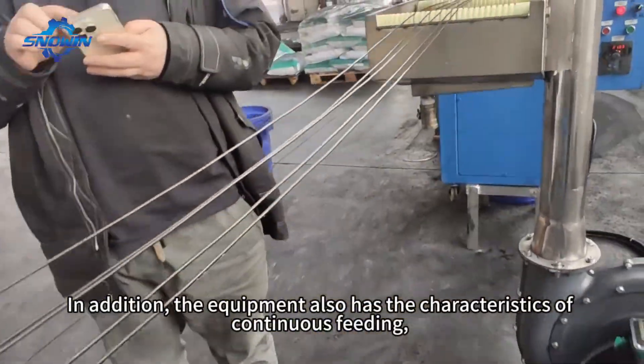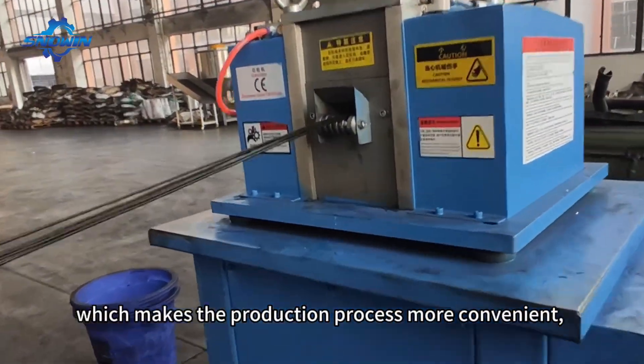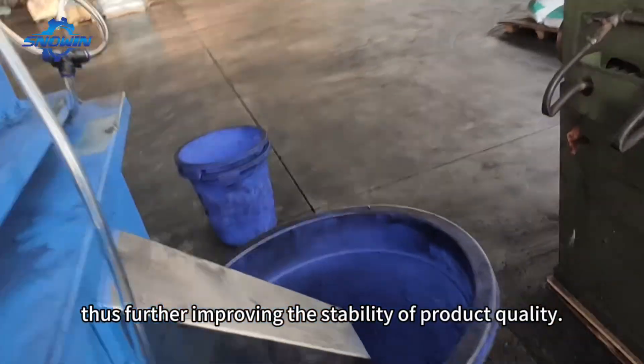In addition, the equipment also has the characteristics of continuous feeding, which makes the production process more convenient, thus further improving the stability of product quality.